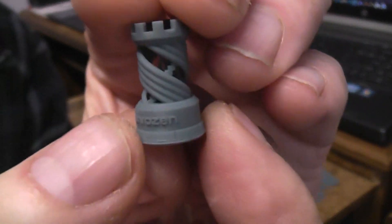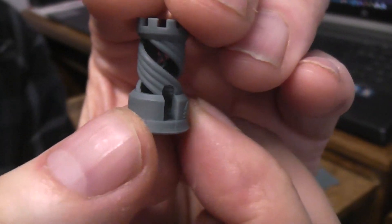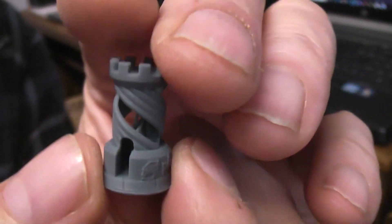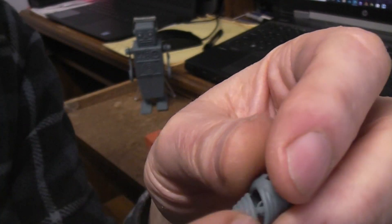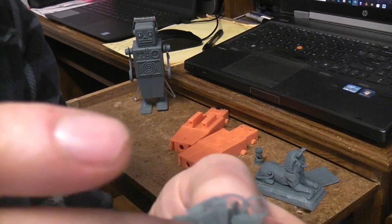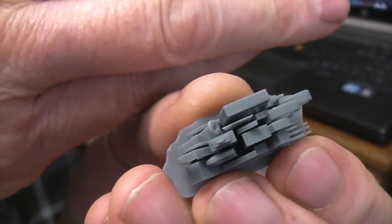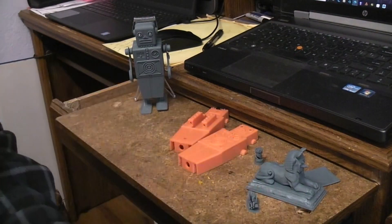Things weren't absolutely perfect — you can kind of see the stair steps — but my point was I wanted to see just how small I could make it and if everything would still be in there and work, and it did. It's impressive. Look at that little tiny village — even from the top you can see it gets all the detail down in there.